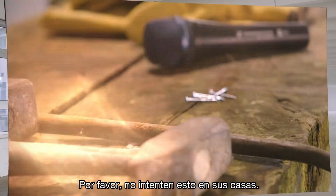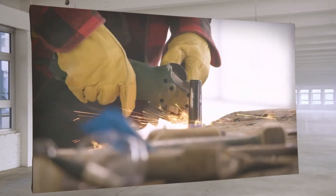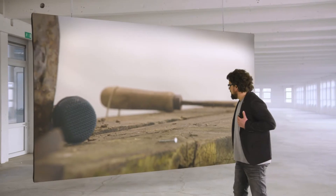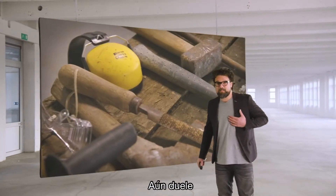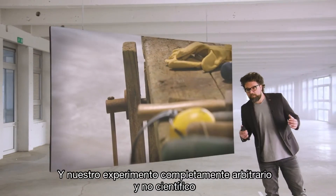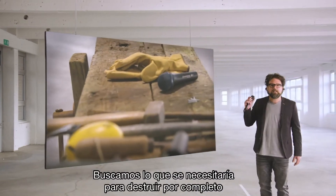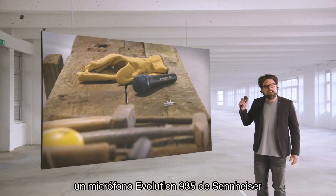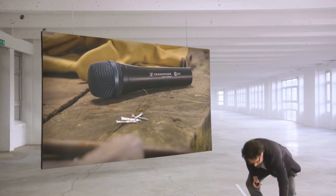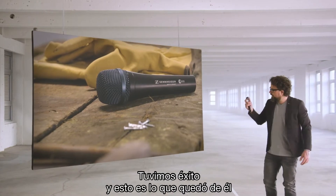Please do not do this at home — not that this is very dangerous, but it may break your heart. It still hurts, I must say, but for the sake of science and technology and our completely arbitrary non-scientific experiment, we searched for what it takes to completely bust a Sennheiser Evolution 935 microphone. And we succeeded — and this is what's left of it.